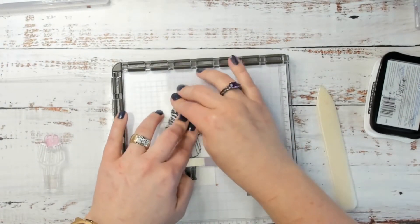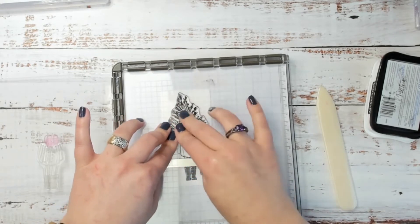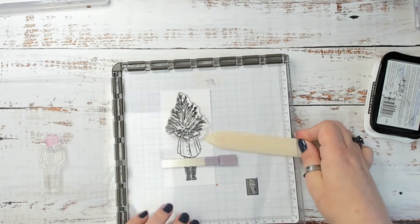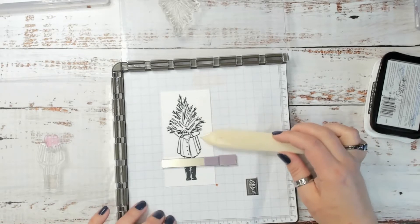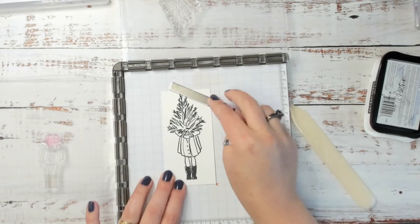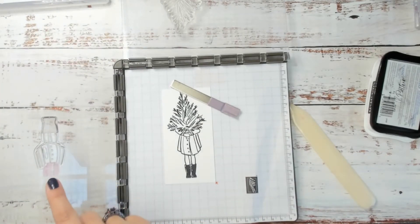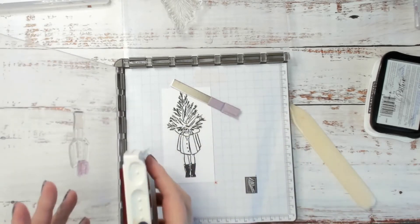The other great thing about using the Stamparatus is if you don't get your stamp inked up as well as you'd like, you can always re-stamp and it will position it back in the exact same spot. These photopolymer stamps can be a little sticky, which is why I'm using my bone folder to make sure everything stays in place. I'm going to move that magnet again and flip this plate over because I have her stockings already positioned here — I'm going to use my Real Red ink to stamp these.